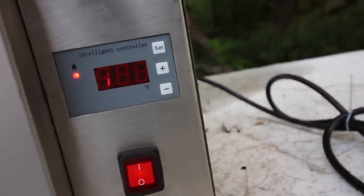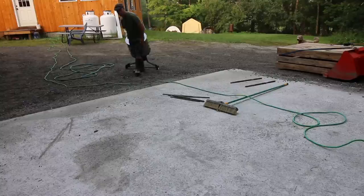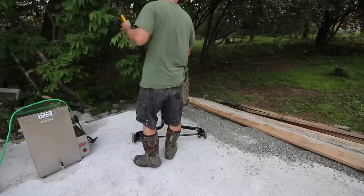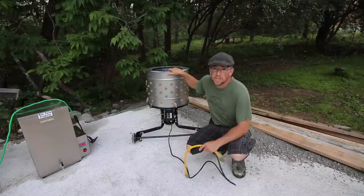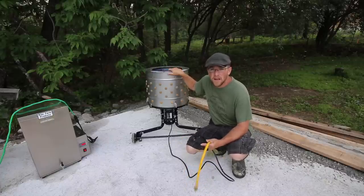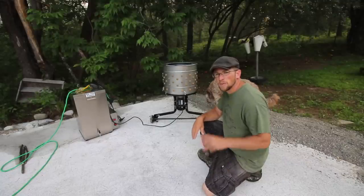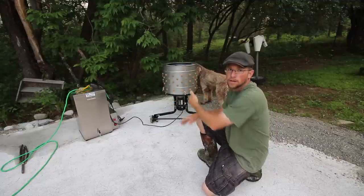We've got it set for 145 — it's currently at 58 degrees starting from ice-cold water. We also have a Yardbird chicken plucker. This thing has been a huge game changer — it makes the process so much more enjoyable and a lot less time consuming and tedious. We're hoping the scalder is just as much of a game-changer for our harvesting process. When setting up your workstation, remember to plan a good flow: cone station, then scalding, then plucker, then butchering table.